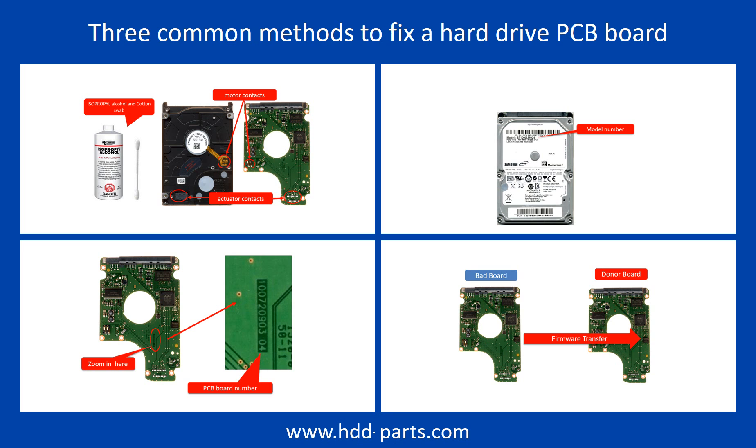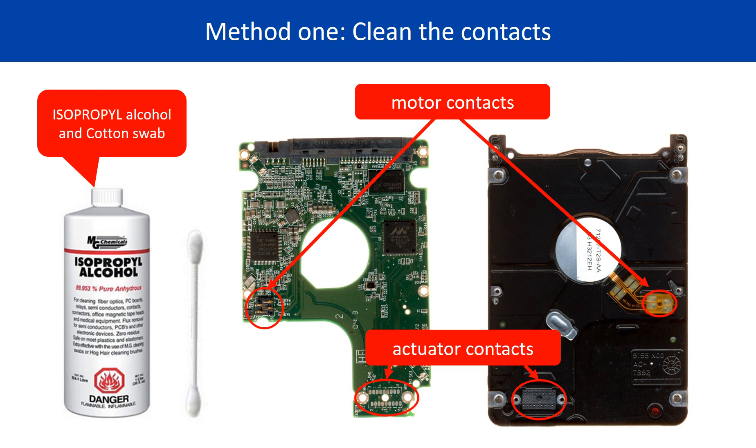There are three common methods to fix a hard drive PCB board. Method 1: Clean the contacts. Cleaning the contacts on the PCB board and also on the hard drive can fix the problem caused by poor connection between the PCB board and the hard drive.